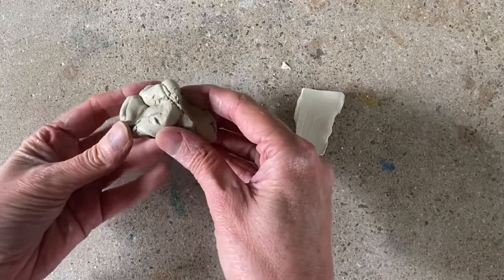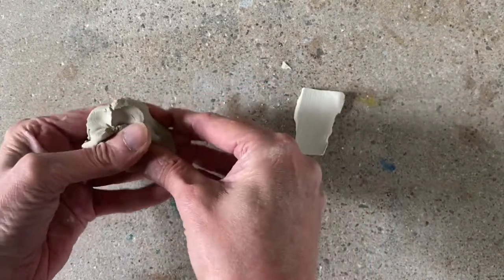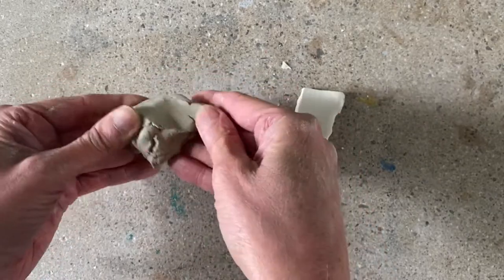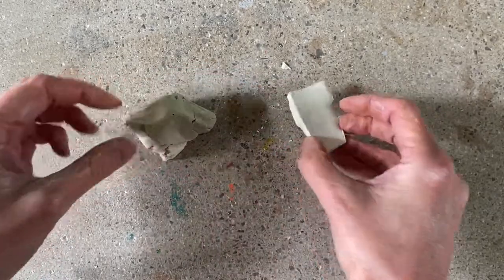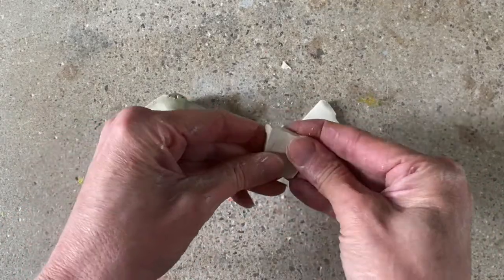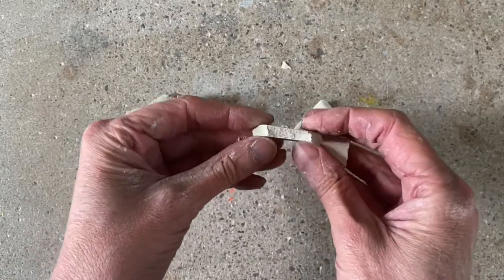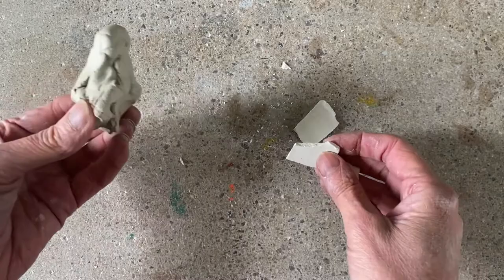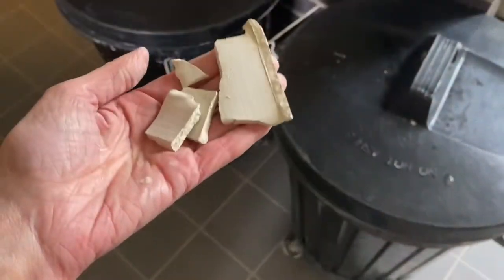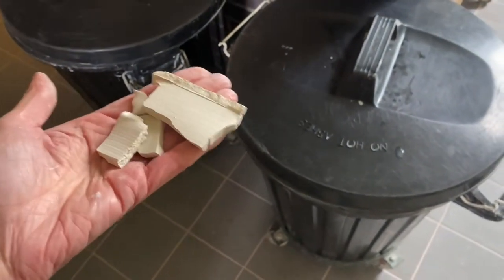When clay is wet, it has a water content and it can be manipulated. It's called greenware at this stage because we can keep working on it and keep it active. When it dries out, it changes in nature — it becomes very brittle and will snap. At this stage you can't remodel it or reshape it. It's no longer plastic and malleable. These pieces of clay are bone dry and you might think they can be scrapped, but we can recycle them.